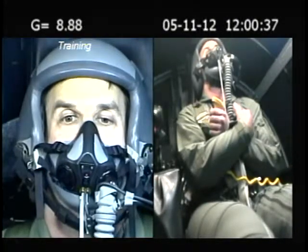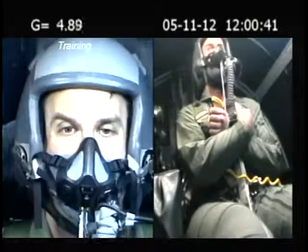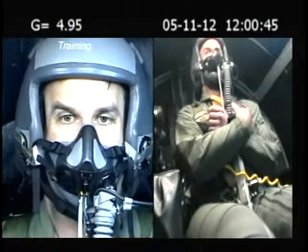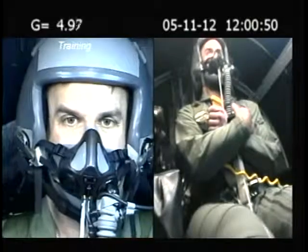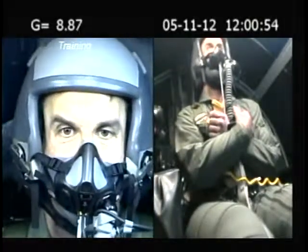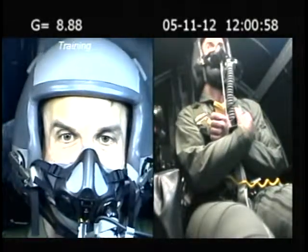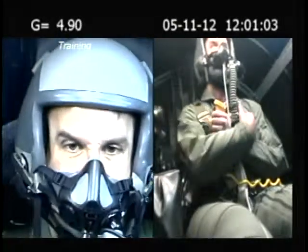Nice squeeze with that lower body — looking good. Alright, back down to five. Back down to five — just make sure you're holding that strain so you get down to five. Alright, so we're going to nine. On top. Just constant squeeze with that lower body, inward squeeze with the legs. Nice. Looking good. Alright, back down to five.